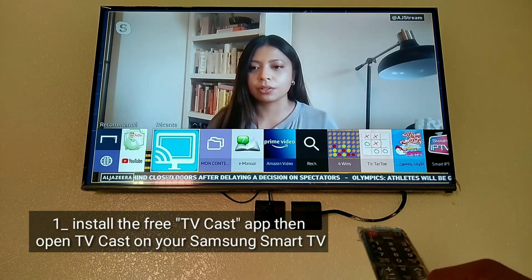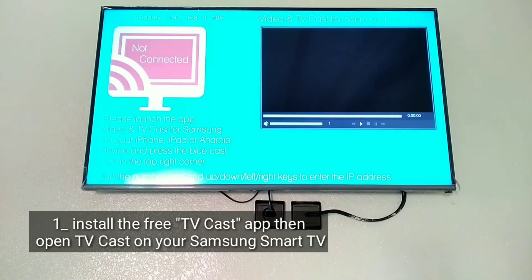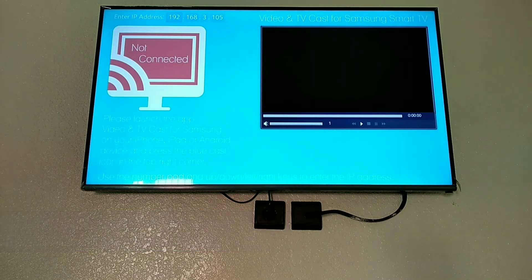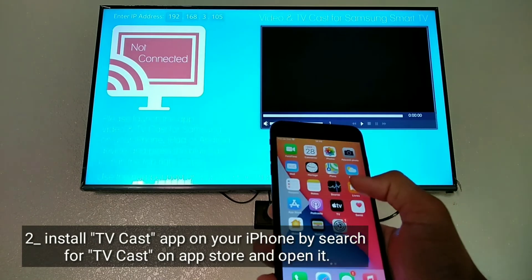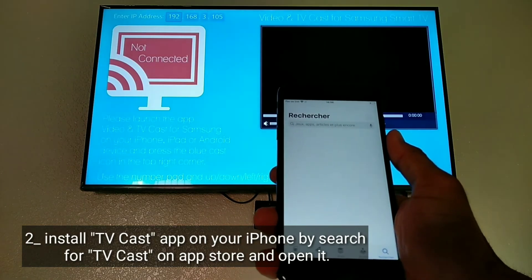Install the free TVCast app then open TVCast on your Samsung Smart TV. Install the TVCast app on your iPhone by searching for TVCast on the App Store and open it.